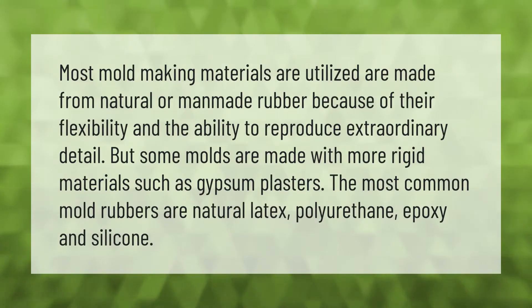Most mold-making materials are made from natural or man-made rubber because of their flexibility and the ability to reproduce extraordinary detail. But some molds are made with more rigid materials such as gypsum plasters. The most common mold rubbers are natural latex, polyurethane, epoxy, and silicone.